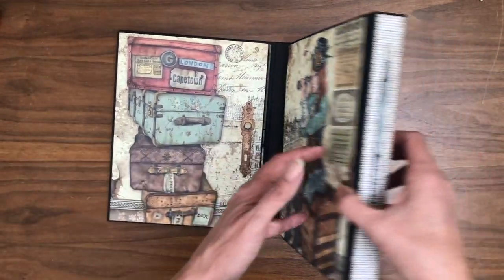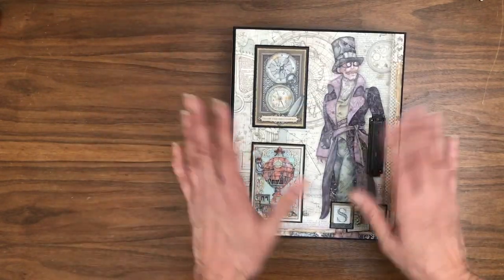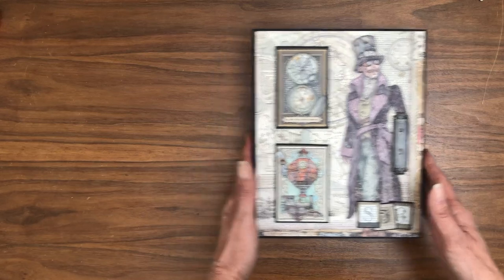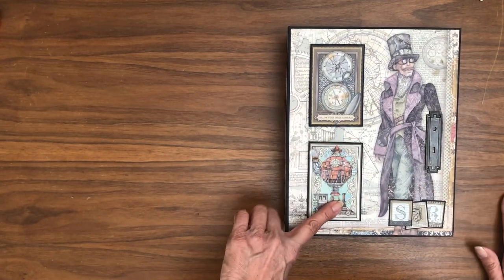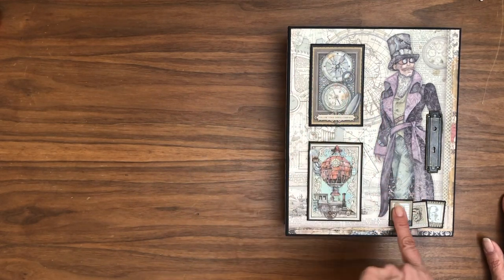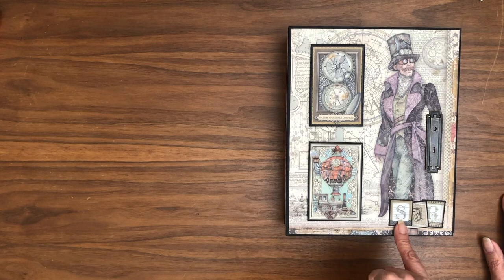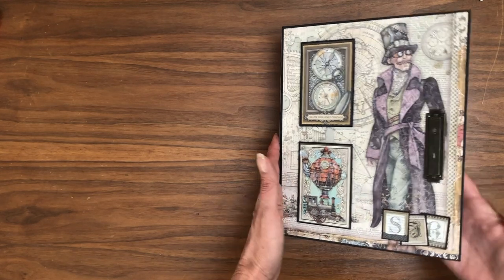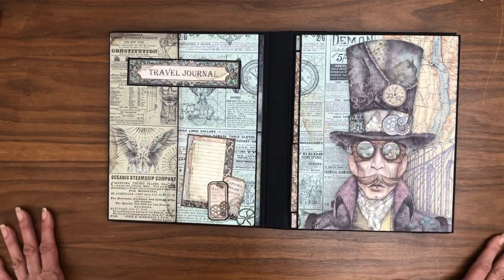So we close Lady Vagabond, and there's the spine. When we flip it over we reveal the front of Sir Vagabond. These are cut-aparts from the 8x8 collection, backed with cardstock and raised slightly with chipboard. This element is a cut-apart from the calligraphy collection, and this is a piece of Graphic 45 hardware.